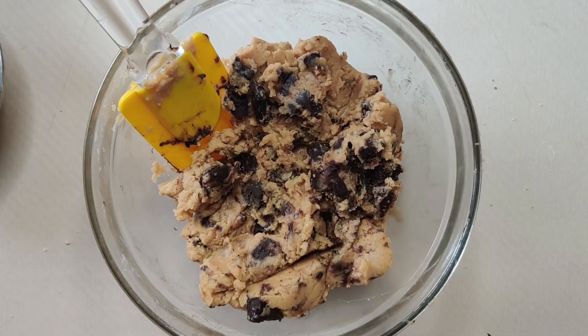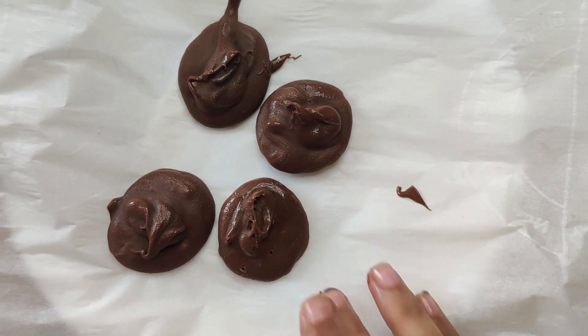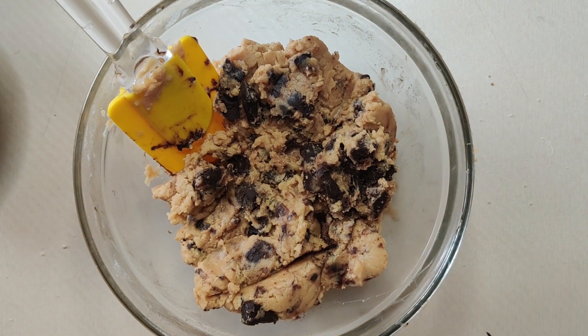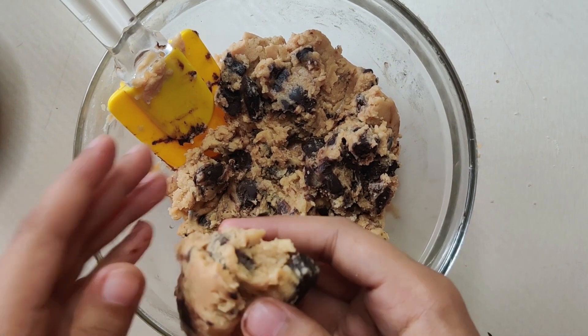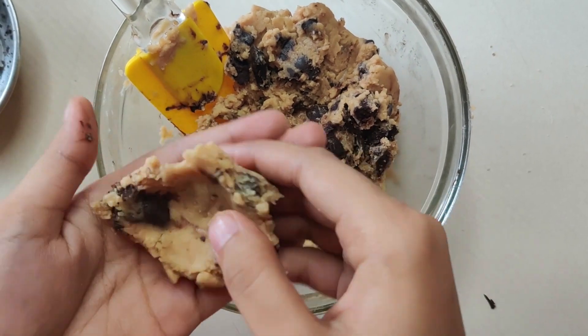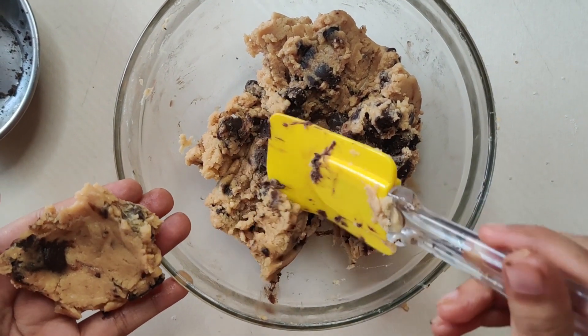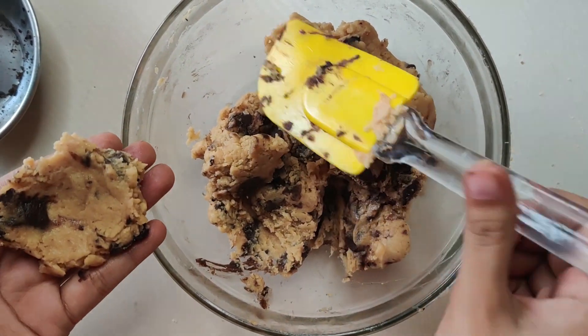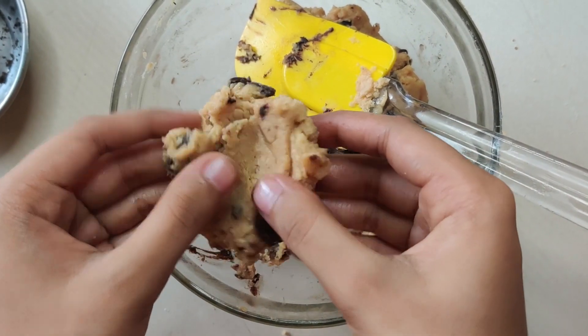Now I am showing a different variation. I have frozen some Nutella, and we will stuff these cookies with Nutella. Take a little cookie dough and form a small bowl shape so that the frozen Nutella can sit inside. Then we will cover it with more cookie dough.